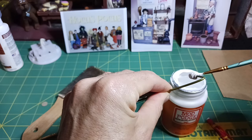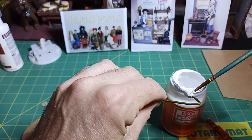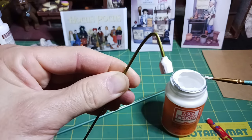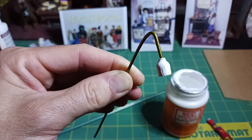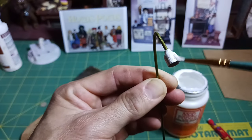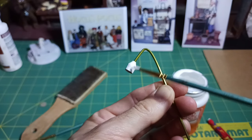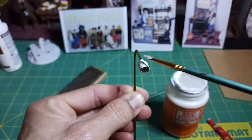I'm putting a really big glob of mod podge on there. That actually looks really good - I like how that looks. I'll let that dry, paint it sort of the same color as the wire, and then go over it and age it with a little bit of black.